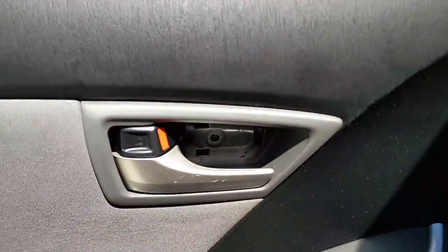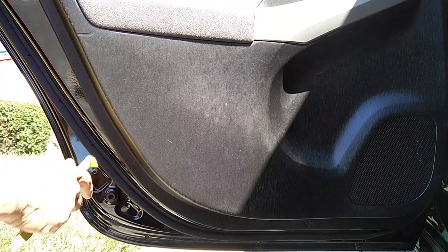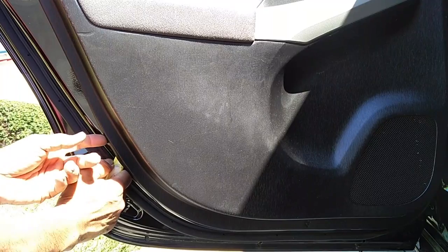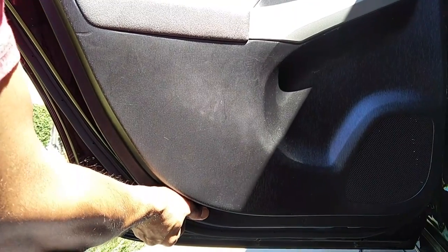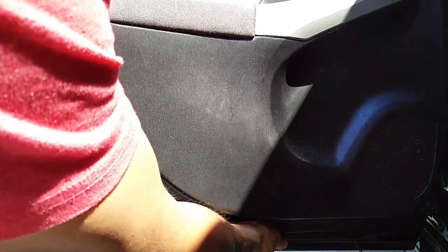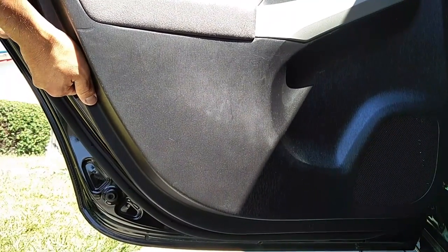The second screw is right by the handle, underneath a little foam pad covering it. Use your pry tool and get in between the gap of the door panel and the door frame, then gently lift it off. As you start to pry it open, you'll see where the clips make contact — there are multiple clips behind the door panel. The better tool to use here would be the fork end of one of those pry tools, which has a wider base.